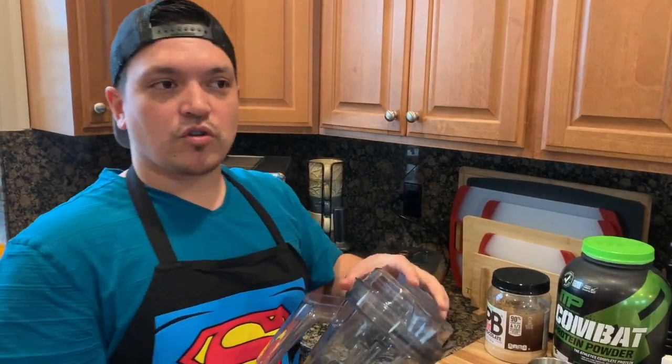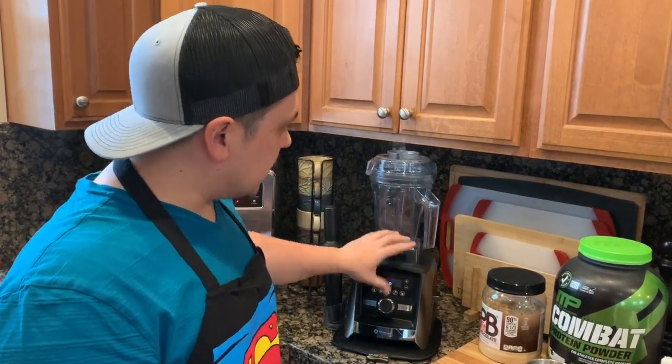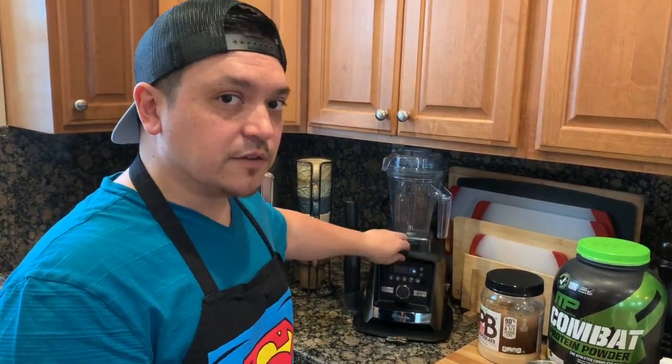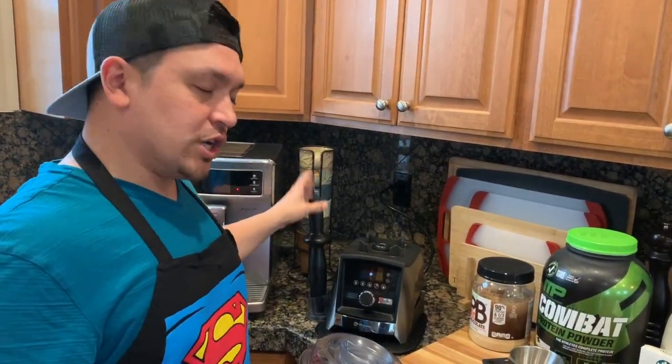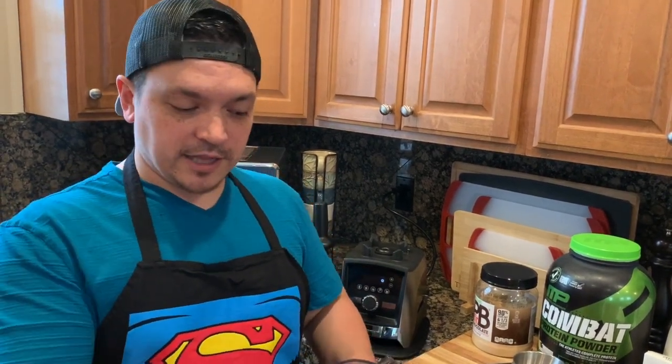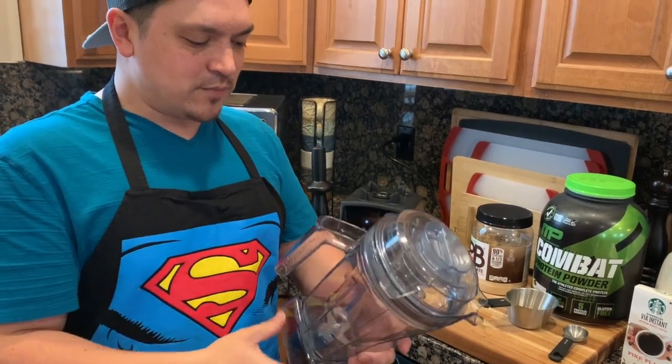The container I'm going to be using is the 48-ounce container — this would normally be an accessory you'd purchase for your A3500. It's short, so like the 64-ounce one, it can fit underneath your cabinet easily for storage. It uses the same tamper stick as the 64-ounce container, which is cool — you don't need an extra tamper stick.